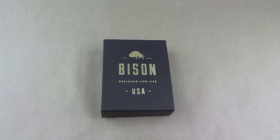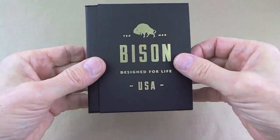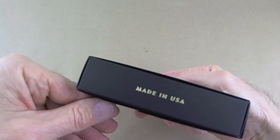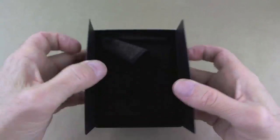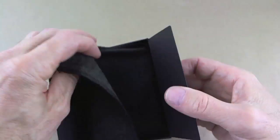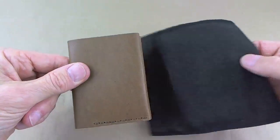This wallet is a number four wallet in whiskey, and it's a Chromexel wallet. Now, you know I really love a Chromexel, and this is a really, really soft Chromexel too. It comes in this gift box — very nicely done. Opens in a book fashion and comes in a piece of felt, which it should. It's just such a nice Chromexel.